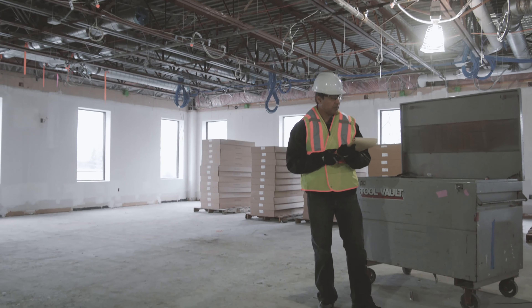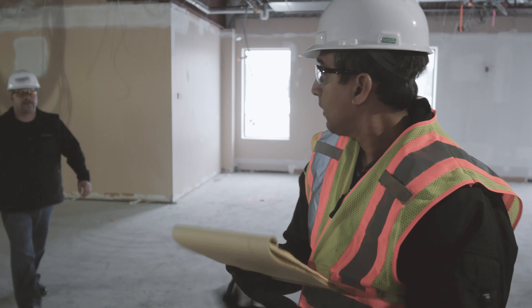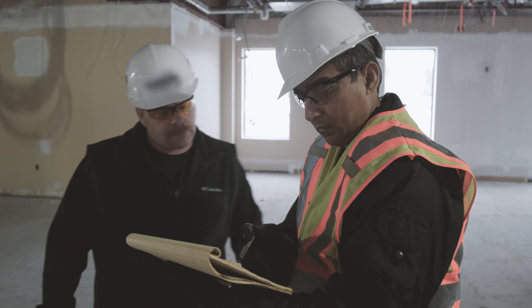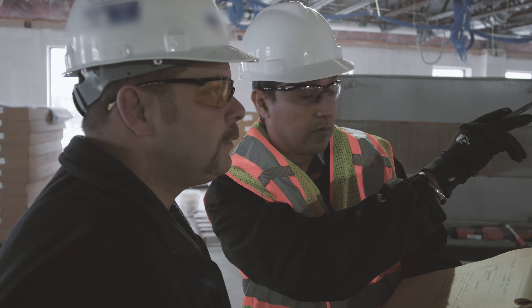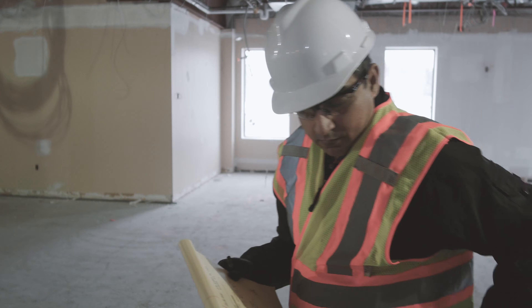Business never changes. You will have bills to pay and employees to manage. But what if we told you that you could do this and more whenever and wherever you needed to? That's the power of WEX's new Fleet Smart Hub app.